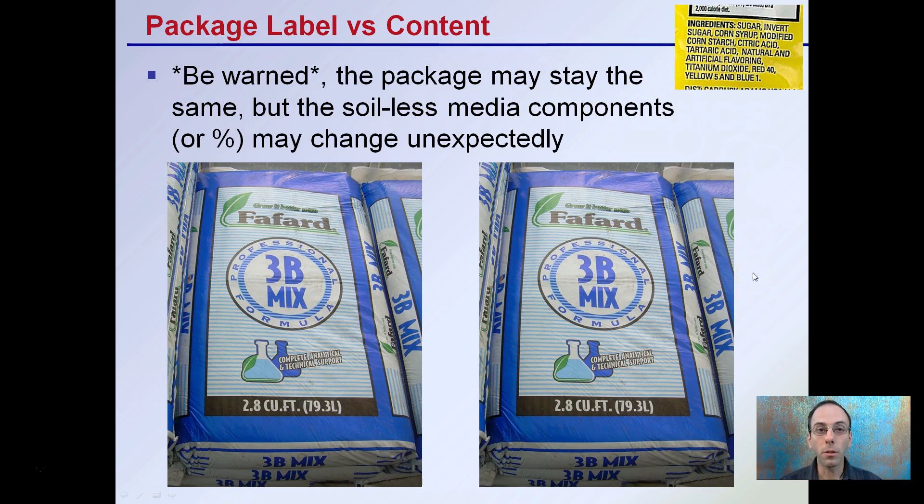Now, package label versus content. Be warned that the package exterior may stay the same, but the soilless media components or percentage of them may change unexpectedly. I've seen this happen where you buy one thing, you think you're ordering the same thing, it comes in the same package, but something doesn't seem right — because potentially the percentage of the components within that mix may have changed from the company. Just be mindful of that when buying a batch of what you think is the same soilless media.